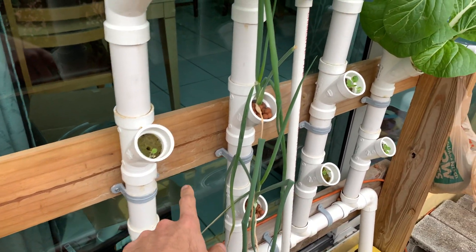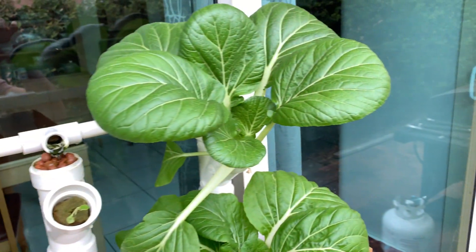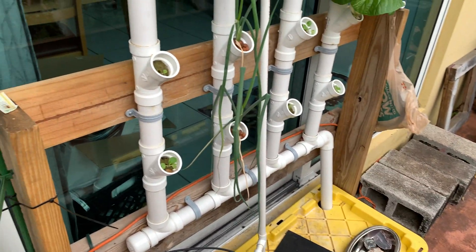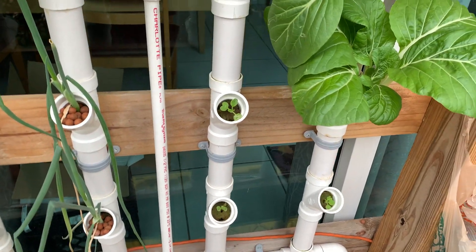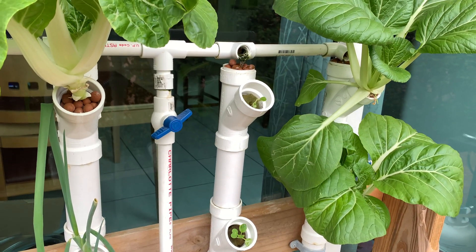Eventually they start off small and get to full size. They run full strength nutrients — I don't run them in water or anything. Everything is always full strength with the master blend tomato formula. Pretty simple.